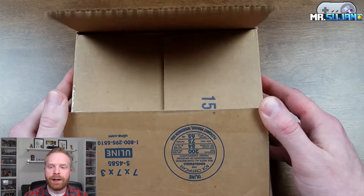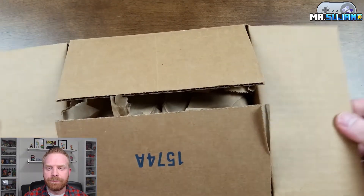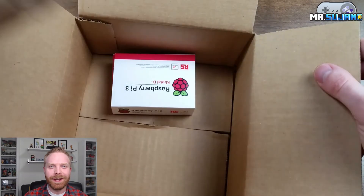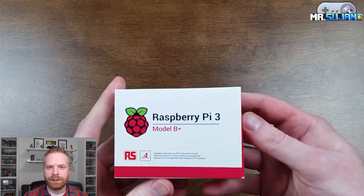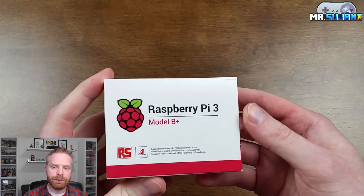This Raspberry Pi was released this week. This is the box that it was shipped in from buyapie.ca. It's a big box for a very little Raspberry Pi. You can see here that it is mostly just packaging. Inside is a very, very tiny Raspberry Pi 3 box. Taking a closer look at the box here, you can see it is the Raspberry Pi 3 Model B Plus.